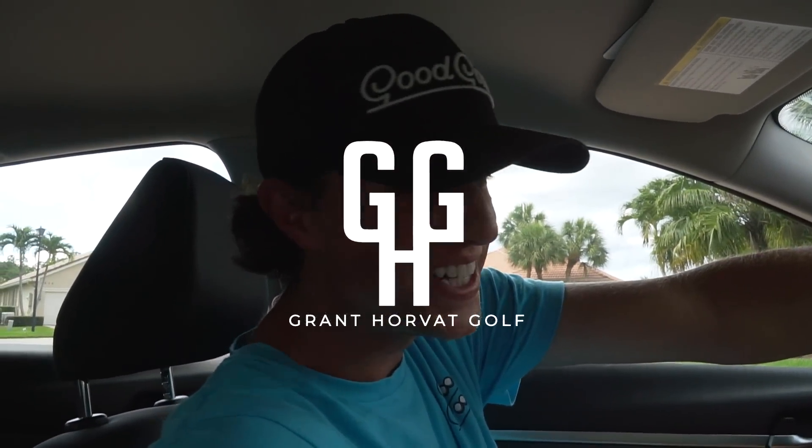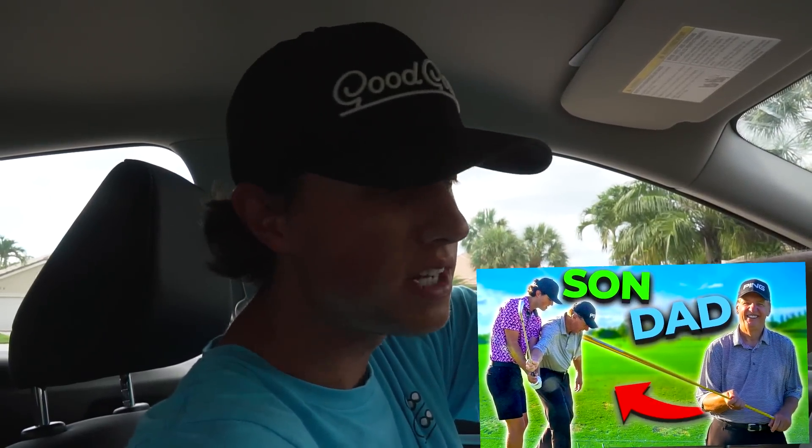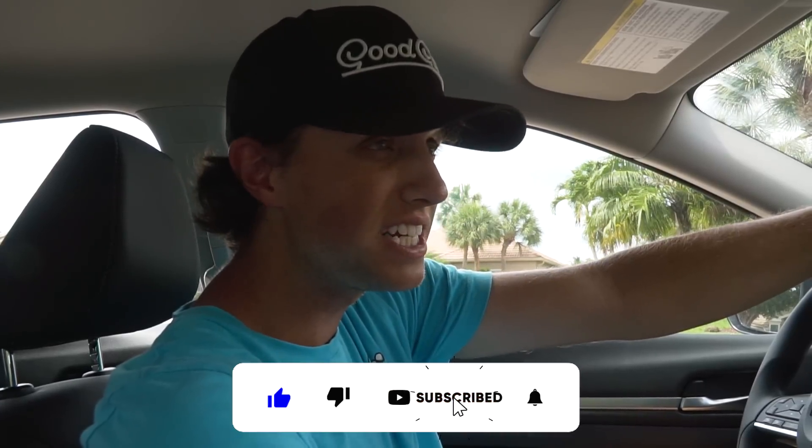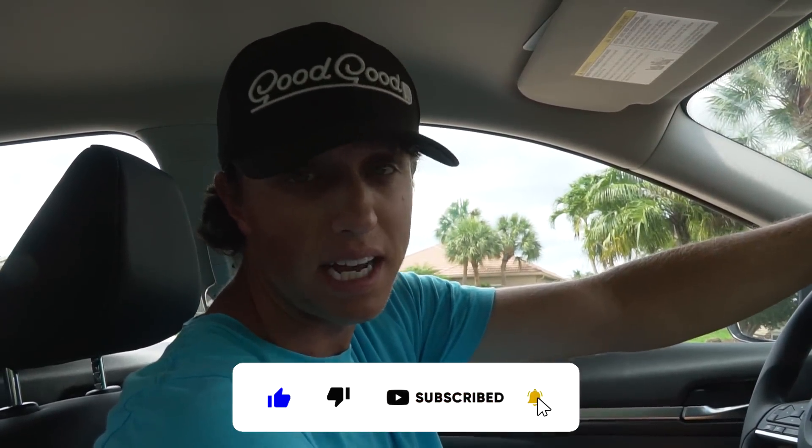Alright guys, welcome back to the channel. Today I have a lesson with my dad. I don't know if you guys have seen the first video I've done with him, but he gave me a lesson a while back and we worked on a lot of stuff. My dad has been a pro and in the golf industry for like 60 years. He's been teaching and has probably given over 25,000 lessons. I've probably never seen a guy give more lessons than my dad.